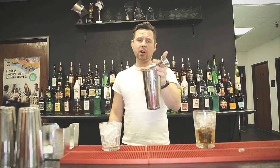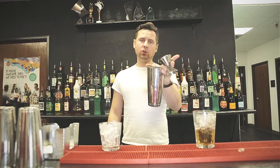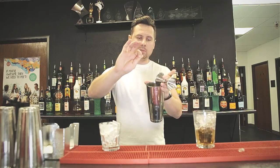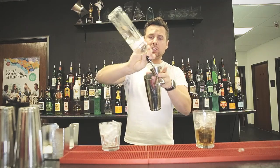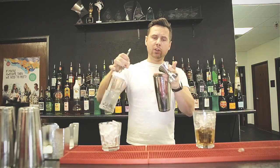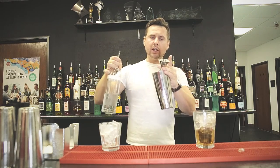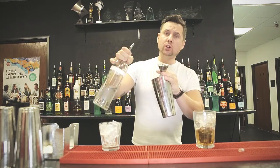Just do this exercise a few times — one, two, one, two — pretend that you're pouring liquid into your shaker and then just dump it in. Try a few times, just practice this pour: one, or if you need more, two. Then just put it upside down.